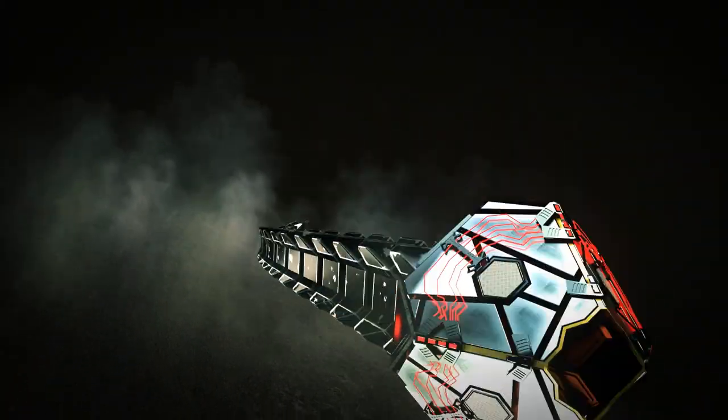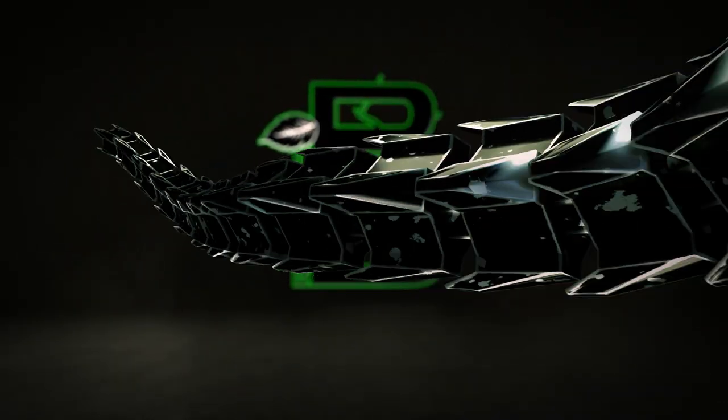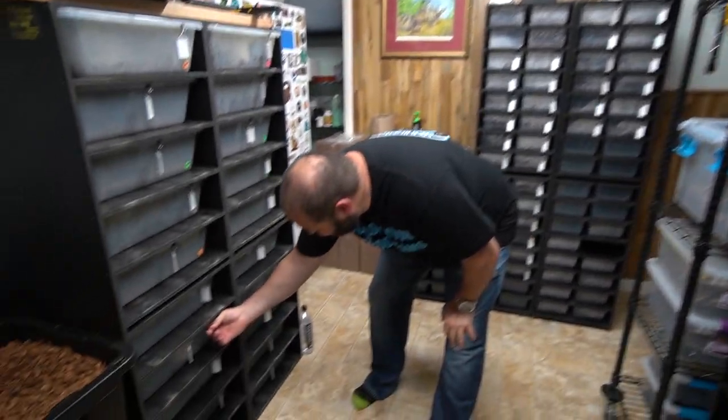We're back, Ryan and I are getting together and we're going to show you a couple of the snakes we've got going on here. We have a ball python - we haven't done a lot of ball python stuff lately. We also have some skink babies to show you in a little bit. But first let's get into a ball python that we think is gonna be a pretty fun little clutch.